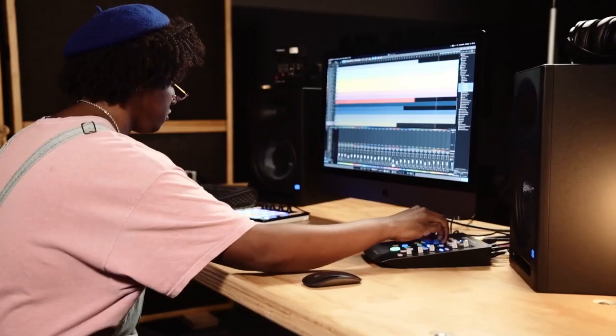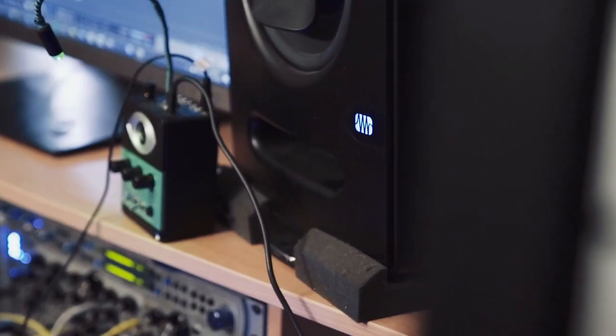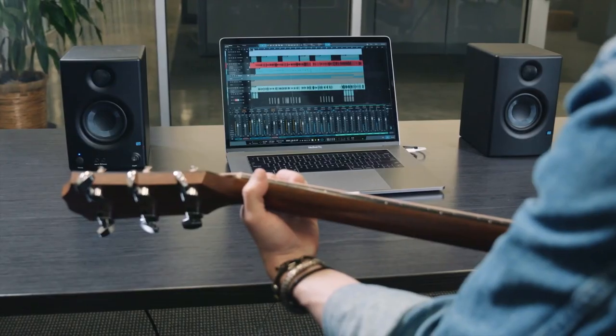So that's it for the top 5 best studio monitors in 2023. Like, comment, and subscribe to receive notifications about our latest videos.